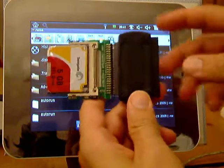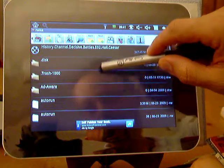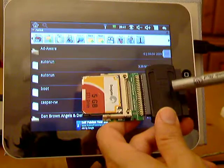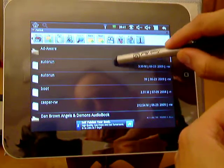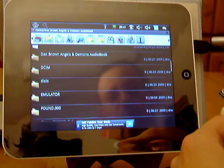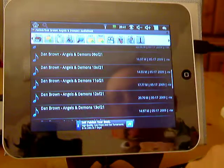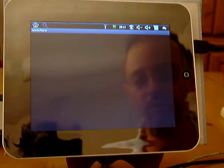So again, a USB IDE adapter allows me to browse. I mean U-Disc — this is U-Disc, which is anything that you plug into your USB. There's an audiobook here; I thought about reading Angels and Demons but I decided to listen to the audio book.